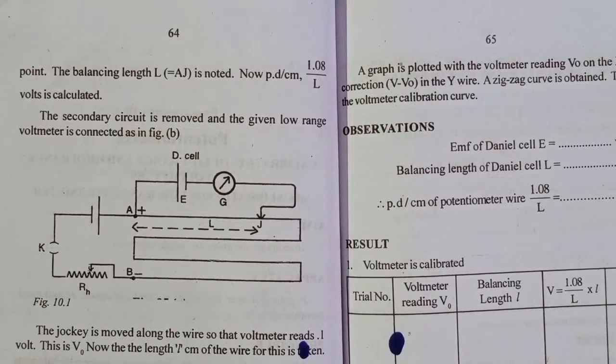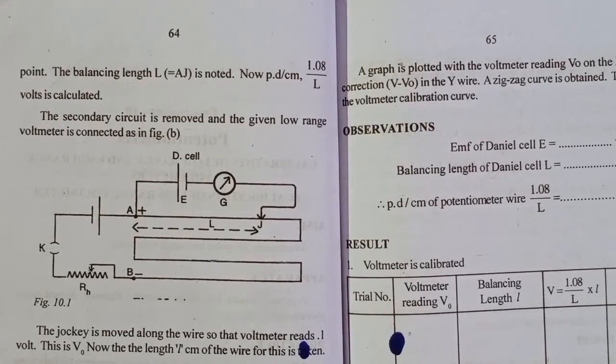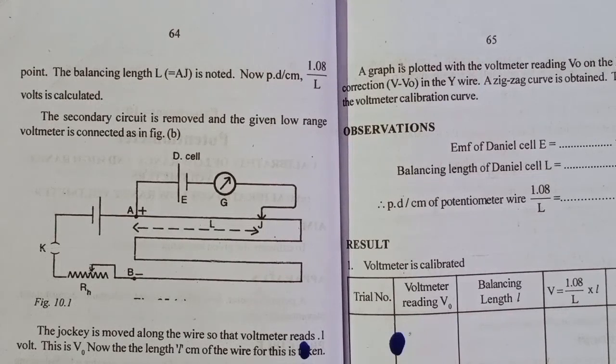We have two steps. That is why we standardize the potential difference per unit length. We can measure the potential difference per centimeter. We calibrate the voltmeter. The first part is the circuit — we measure the standardization of the potentiometer.